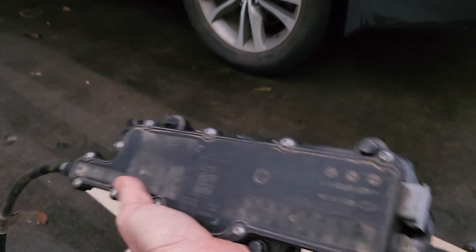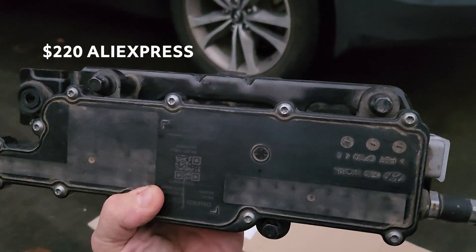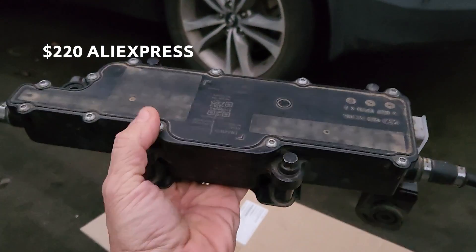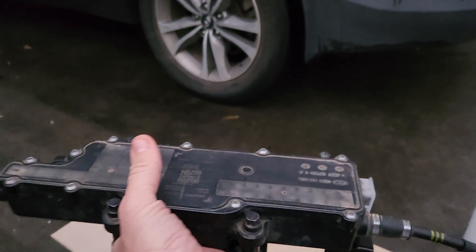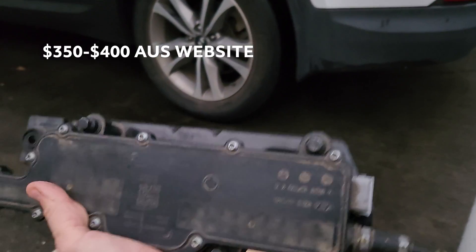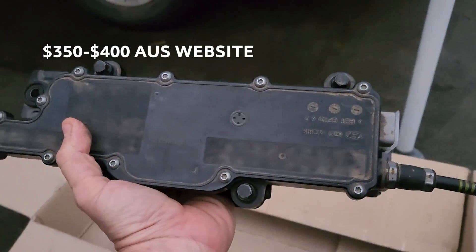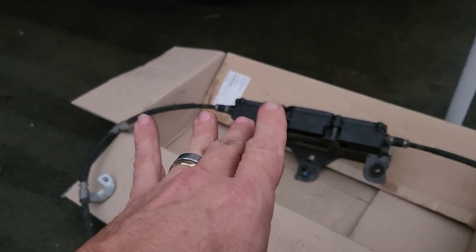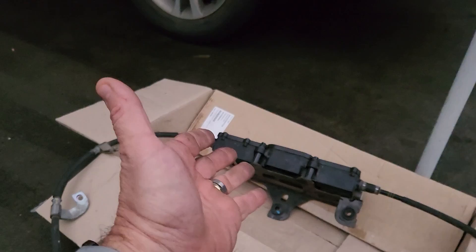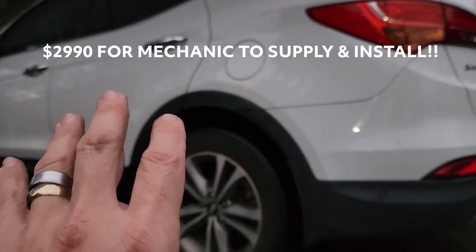I can buy one of these for $220 off AliExpress — it'll take about three weeks to get here. I live in Australia. I can also get it off an Australian website for $350, probably $400 sent to my door. The problem is I need the car now. This cost me just shy of $3,000 to get fixed.